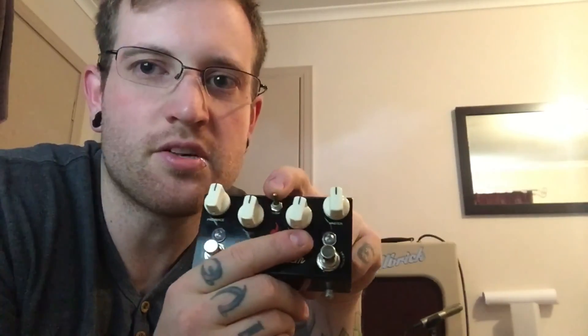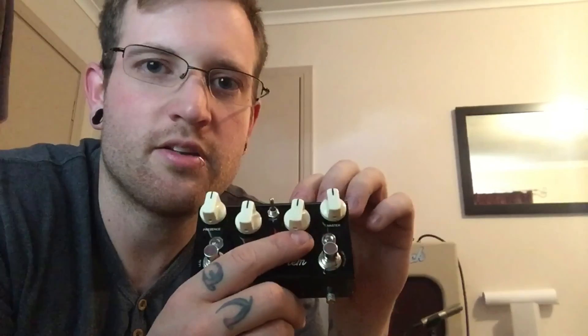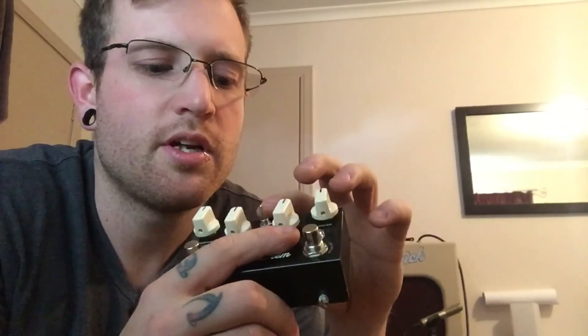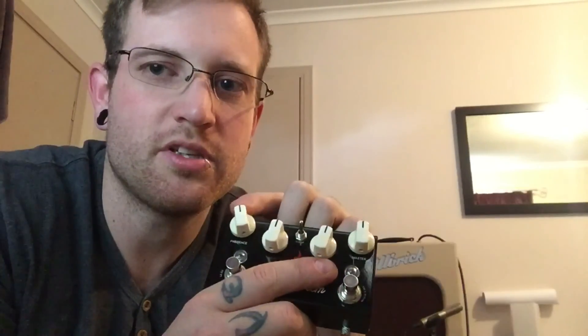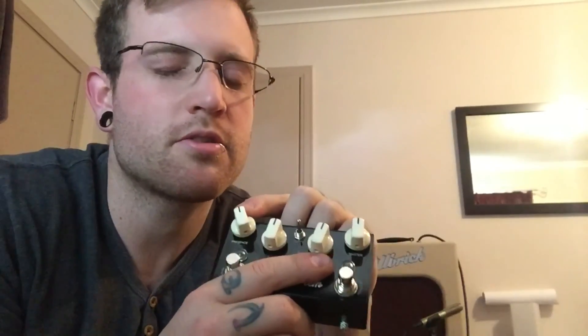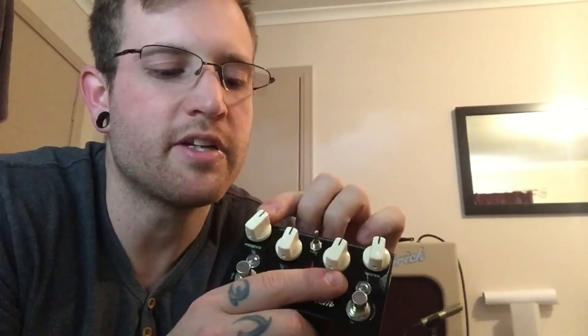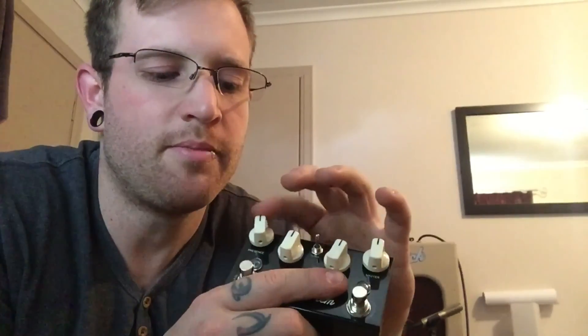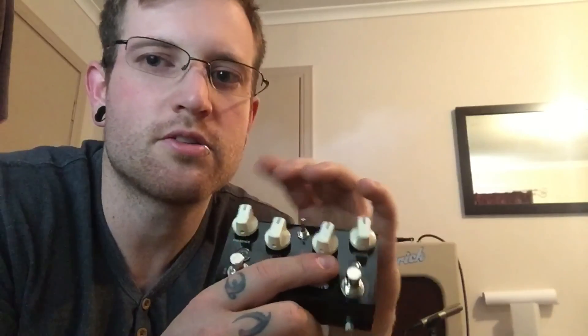There's a switch in the middle: Classic or Hot Rod. Classic is like your JTM-45 or JMP, and Hot Rod is like your super high gain JTM-800 or JTM-900. And then there's a presence control, which is a master presence control as well. It's not an inverted phase presence control, so it doesn't make any noise when you turn the pot — which is how some people do it.